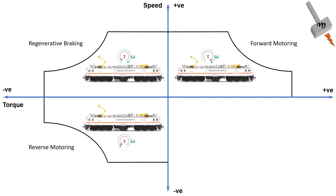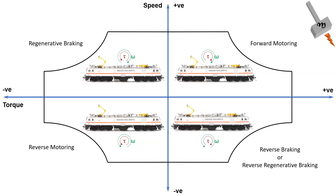Note that this method cannot be applied when the traction motor is in forward motoring mode. First, the train must come to a complete halt, and then reverse motoring can be deployed. The operation in the fourth quadrant is similar to that in the second quadrant — that is, regenerative braking — but deployed for reverse motoring.